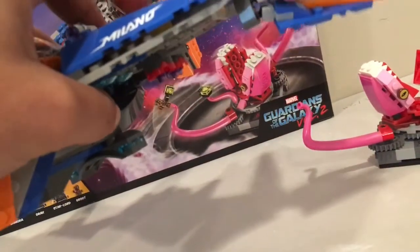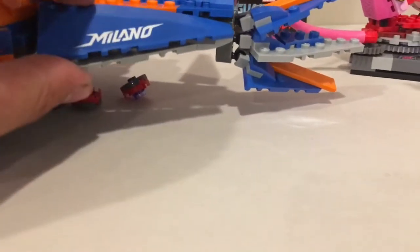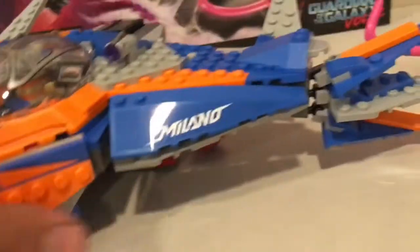You can also drop bombs — there's a little Technic pin right here. You push it down and it releases the bombs, shooting them down. Both little bombs drop right to the ground, or maybe onto the Abelisk over there. Pretty cool feature.